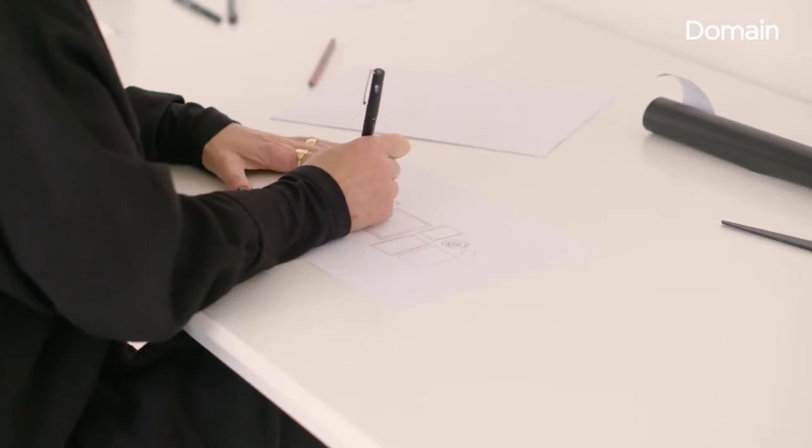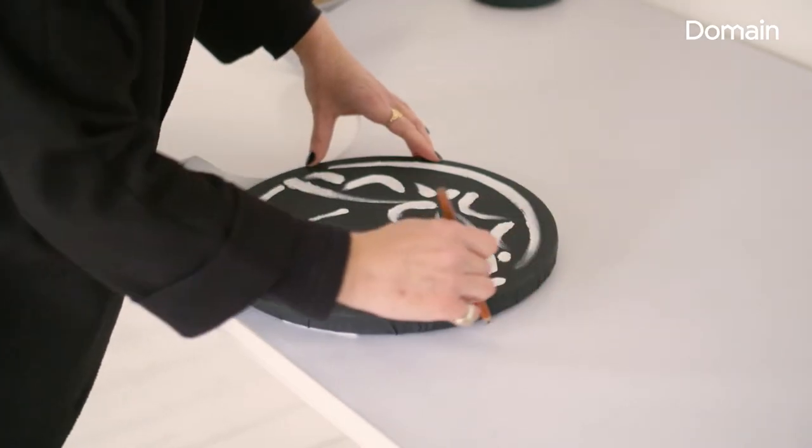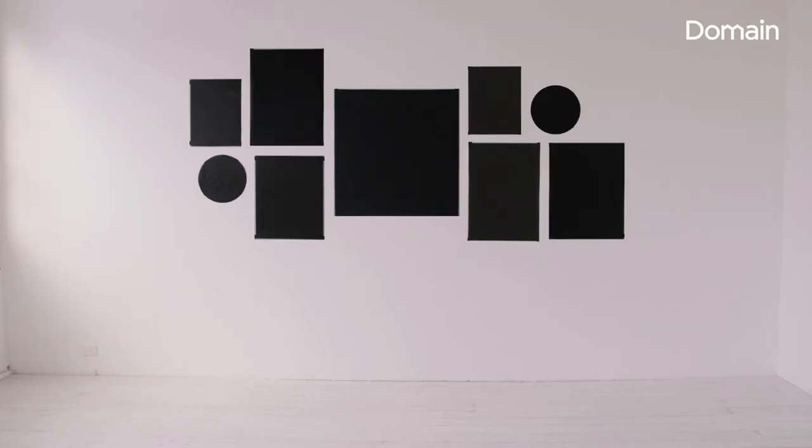Paper is a great way to figure out the composition of how you're going to hang your gallery wall. Making paper templates of each piece of art gives you the freedom to stick it up with tape and move it around so that you can decide what you like best. I'd always start with the biggest artwork in the centre and then work your way out to each side, going from smaller down to larger.